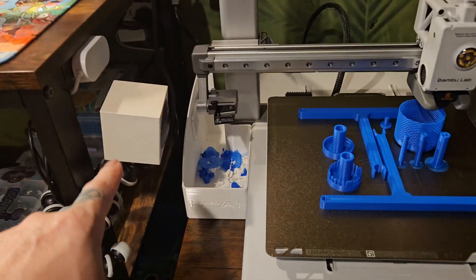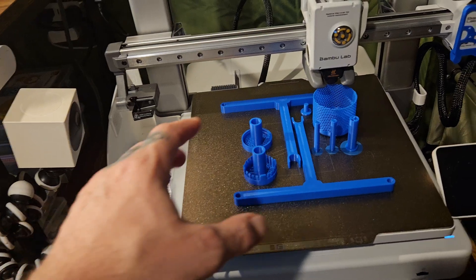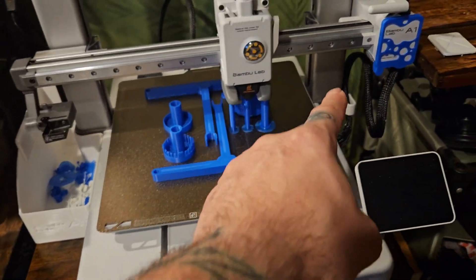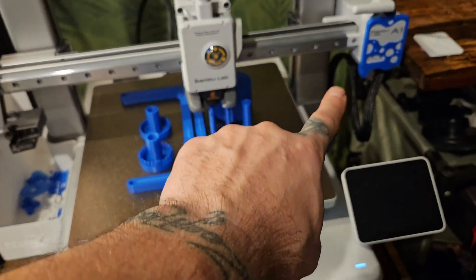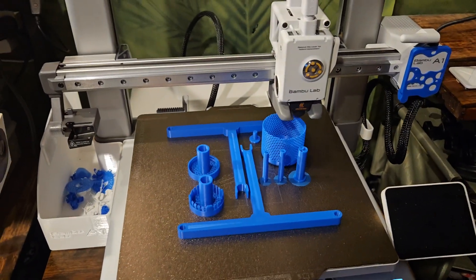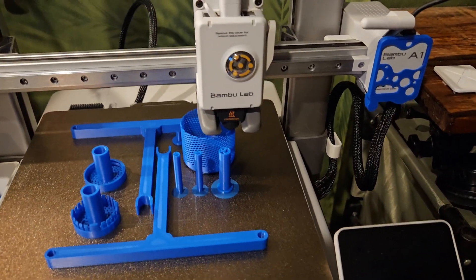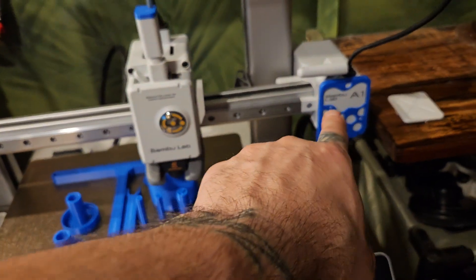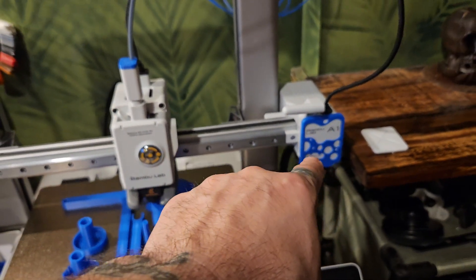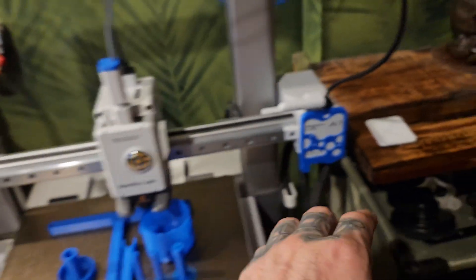I've got my home security camera — an extra one — connected and it has a perfect view of the bed. The camera that's inside the printer is kind of crappy and I'm not sure if there are any upgrades for it. I may just leave it alone. I've already figured out how to take the plate off.